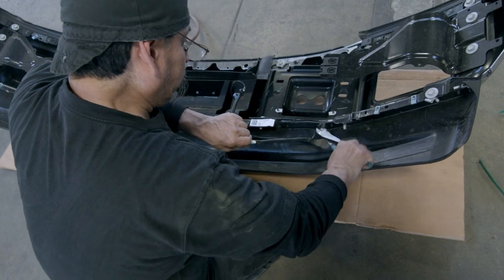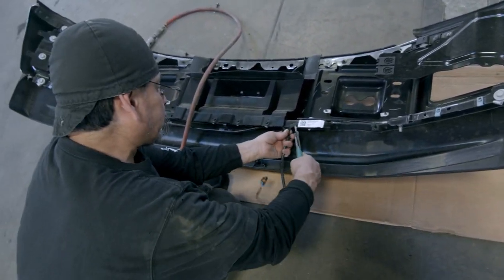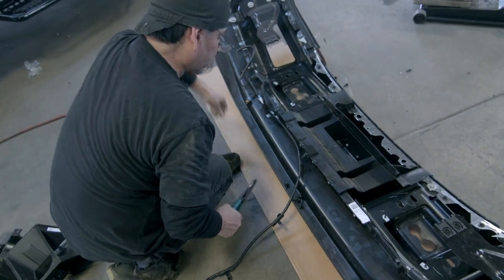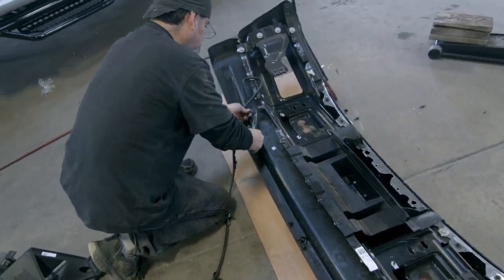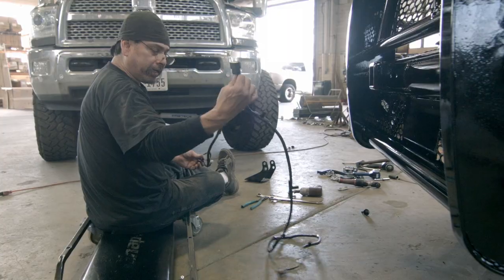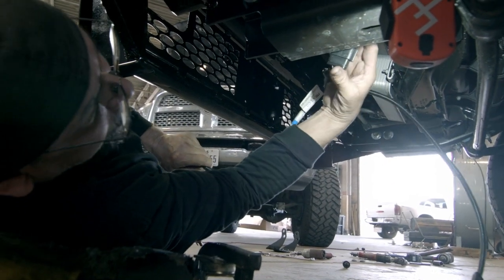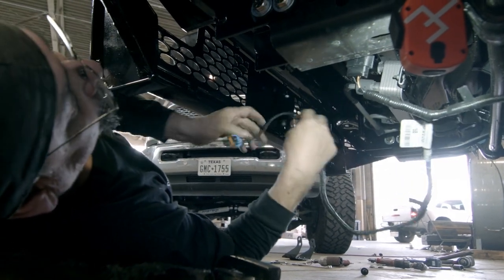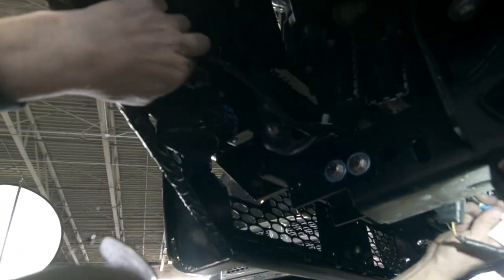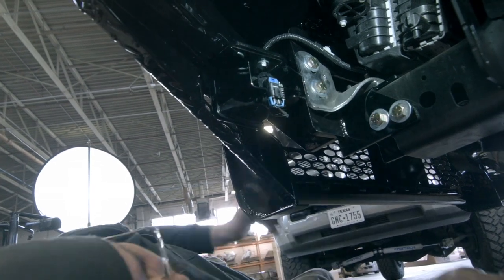Remove the factory light wiring from the factory bumper by snipping the zip ties or clips holding it down. Plug the driving light harness back into the original location. Feed the wire up around the hoses and brackets — you can zip tie these down for additional support. Then clip into the back of the driving lights.